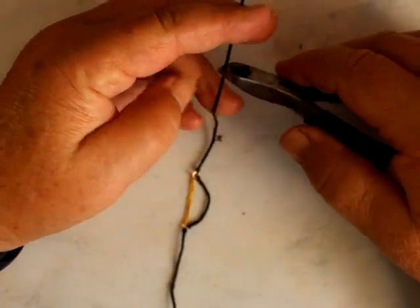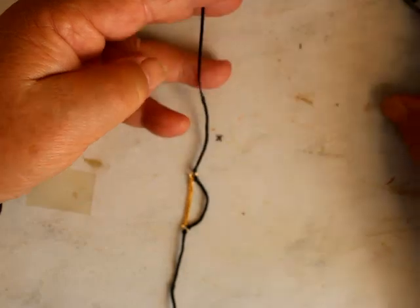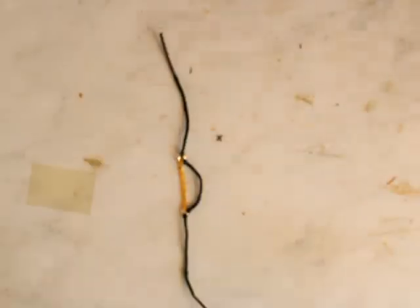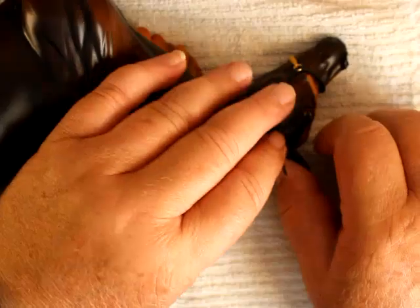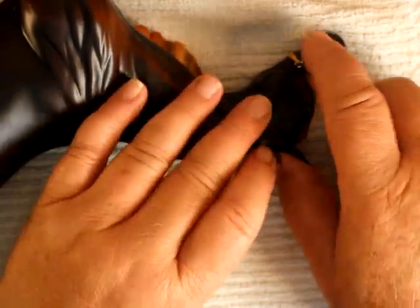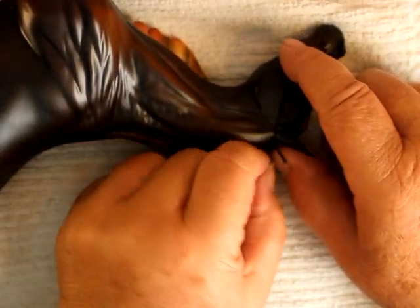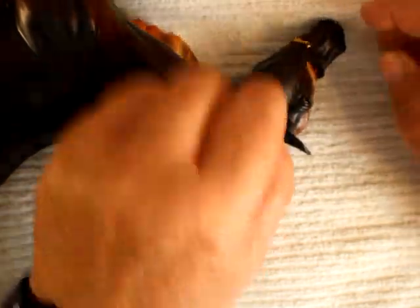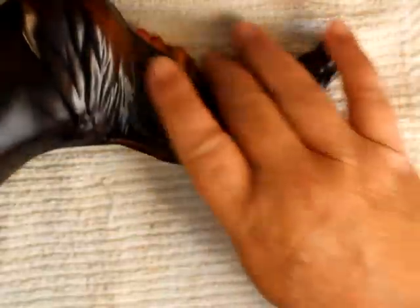I'm going to put the buckle on and then swing it back around. I'm just going to go ahead and clip this — I think that's enough. I'll be able to check it. Now I want my buckle right about here — that's about right.